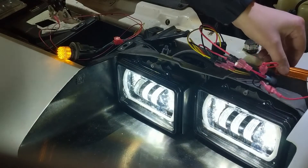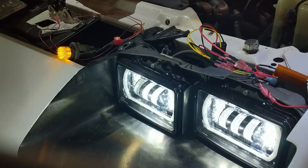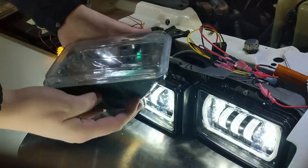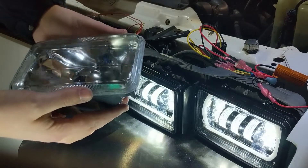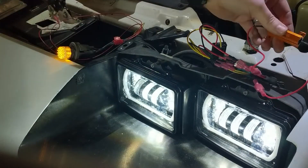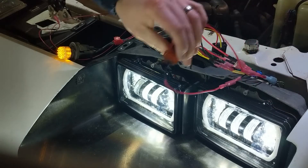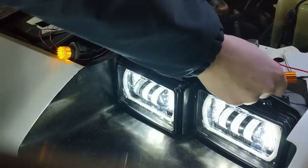Basically that makes the car think the old halogen bulb is still in there. I don't fully understand the current draw, but this resistor will get really hot — I measured it at 240 degrees with my thermal gun. It was way too hot to touch.